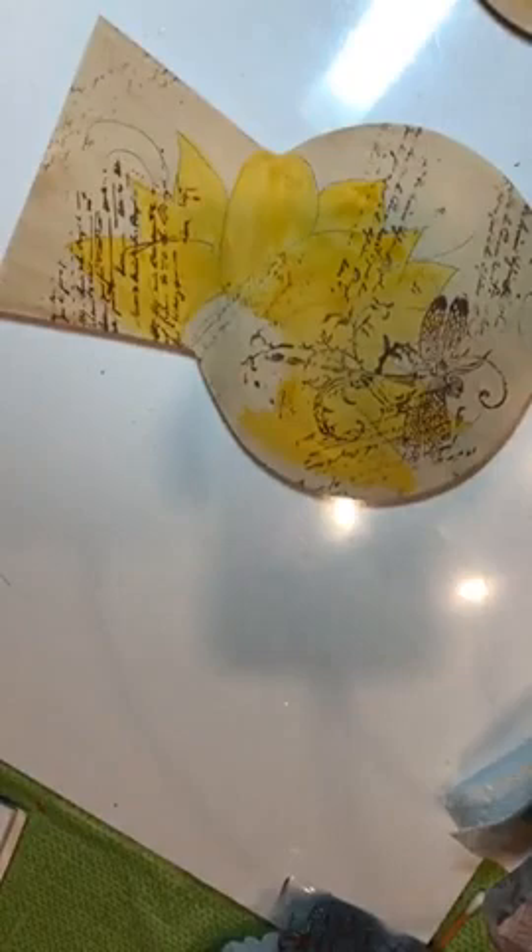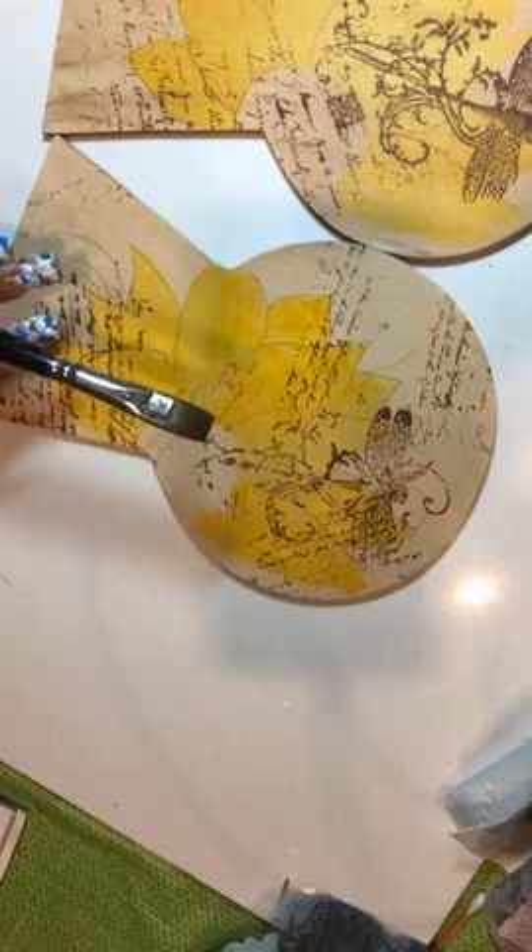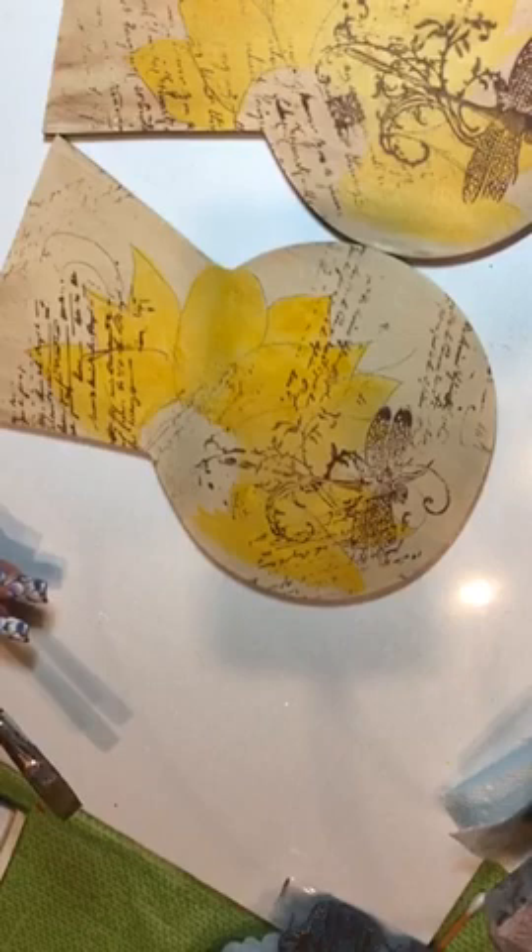So I have a darker one and a lighter one. You can see the difference in the coloring on the two backgrounds — this yellow looks darker, this yellow looks a little lighter. I probably had a little bit more water in my brush.